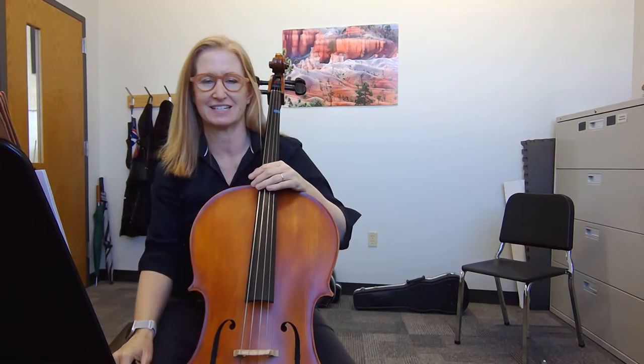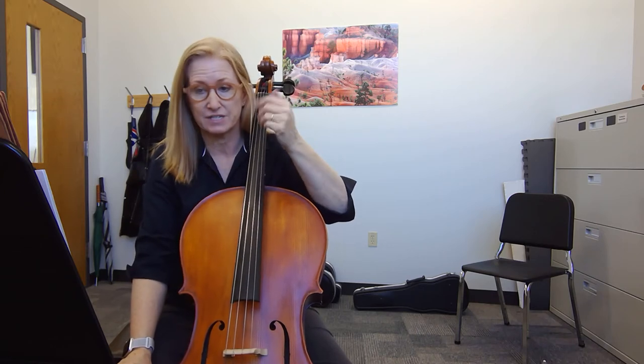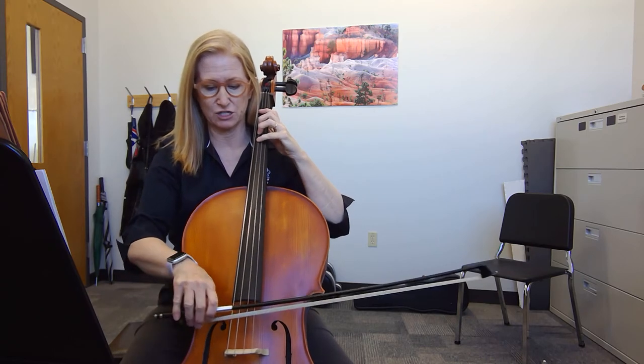All right, this is Chinese Folk Fantasy, and there are a couple of tricky places — for instance, at measure 19, where the rhythm is a little bit tricky. So at 19, let me just play it slowly.